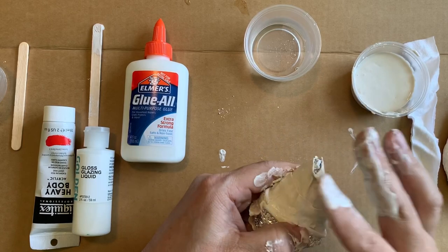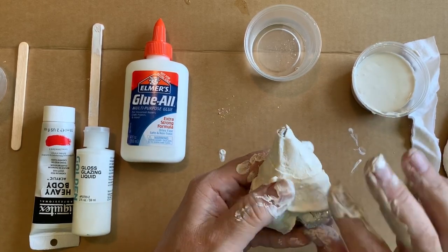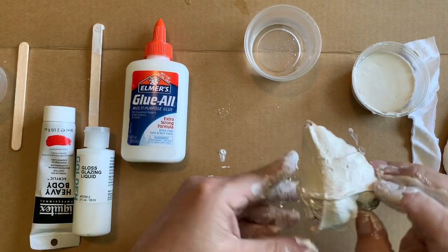You can continue to wrap this up and it'll harden just like plaster bandages will. The fuzzier your fabric is, the better.